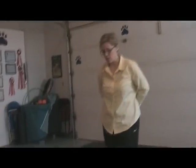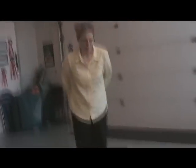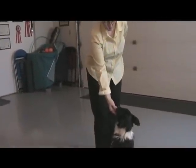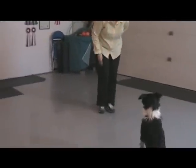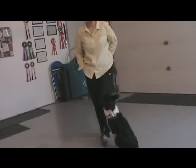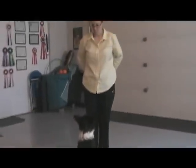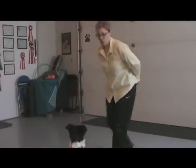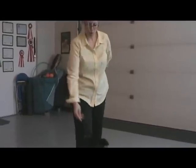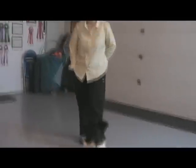Now I'm just going to teach her to sit without asking her to. I'm going to lure her a little bit. Look at that — never been clicker trained before? So I'm not even saying a word yet. I want her to learn that sitting gets the reward. The clicker is telling her that's it.